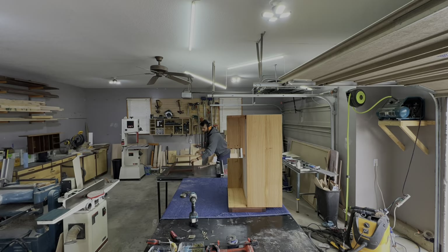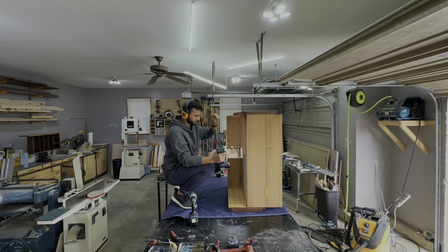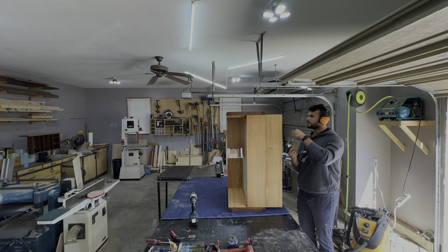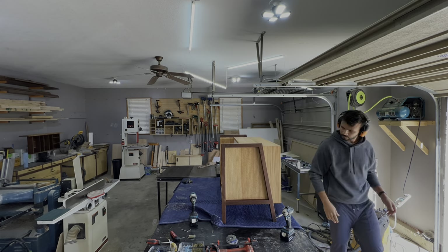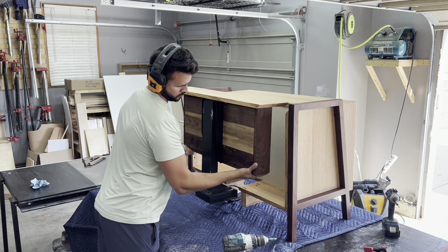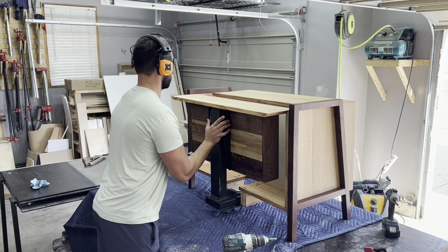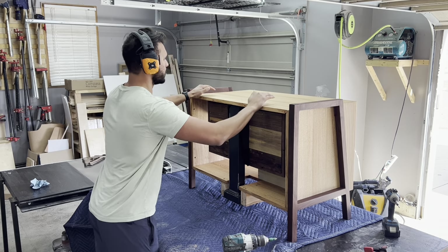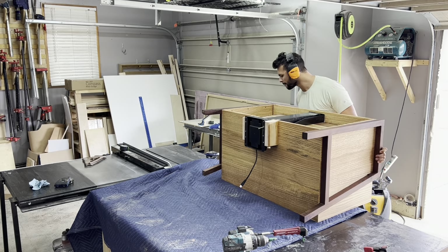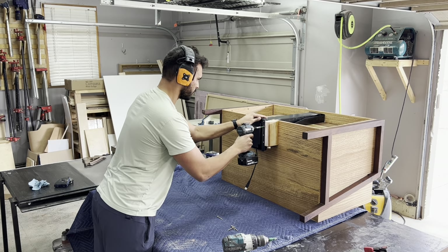Diving back into the video, I'm just getting the legs attached. I had a few people ask me in the bookshelf video if these legs were sturdy enough. These things are stout - they're made out of solid walnut, they're an inch and a half by an inch and a half, and I have three screws in the front leg and the back part of the leg to keep everything secure. I definitely don't think we're going to have any issues from a structural integrity standpoint. As a reference, I've had the bookshelves for three years now. They've gone through a move and had the crap beat out of them by a toddler and four-year-old, and they're still going strong.